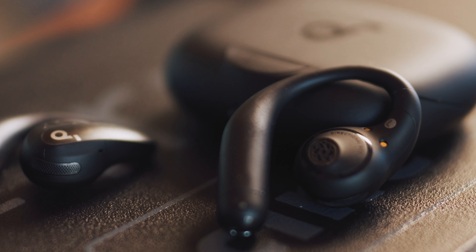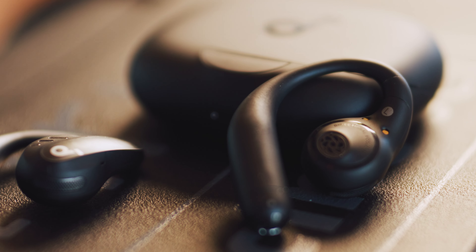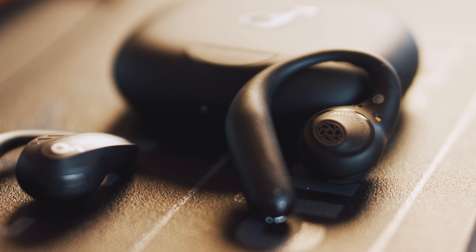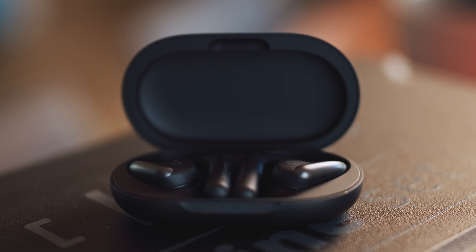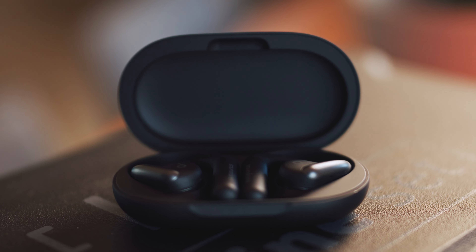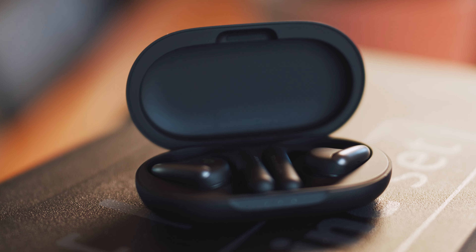Sound quality through air conduction: these sport an impressive 16.2mm driver and deliver sound better than any other open earbuds I have experienced. They sound better, fuller and more lively than the regular AeroFits, which are also okay, but the Pros are better — even if just by a touch. They deliver rich mids, some bass, and some highs. I tested them with electronic cyberpunk-inspired music, metal, and pop, and everything sounded quite good in my opinion.